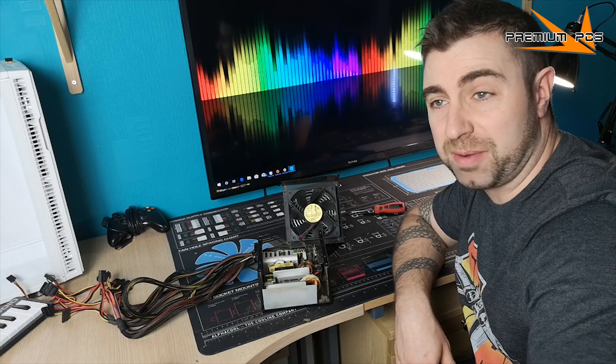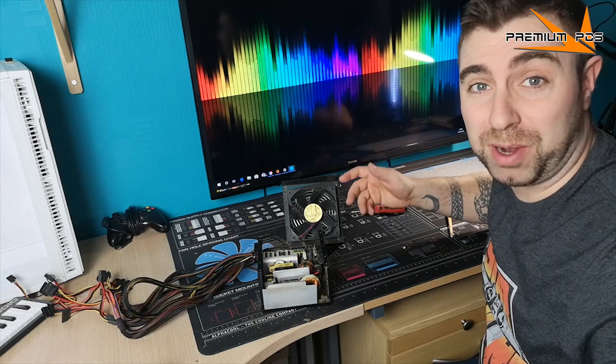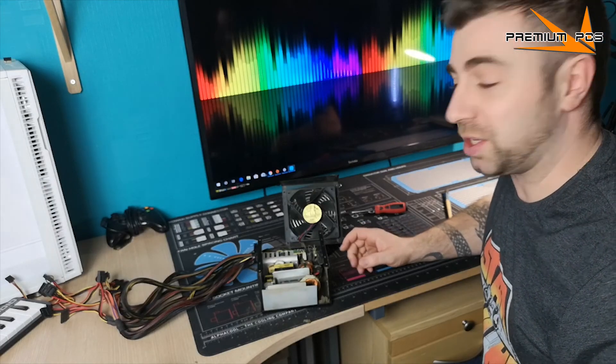Once you've got most of the dust out with your brush, the next method is to blow the rest of it out. Computer duster will probably do a better job, but I'll use my lungs for this one.